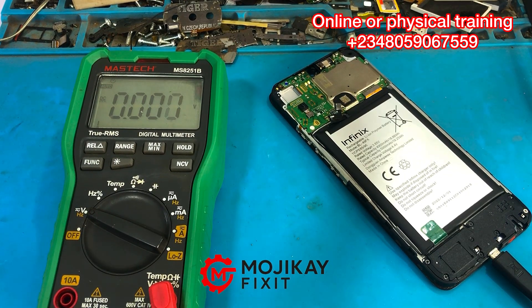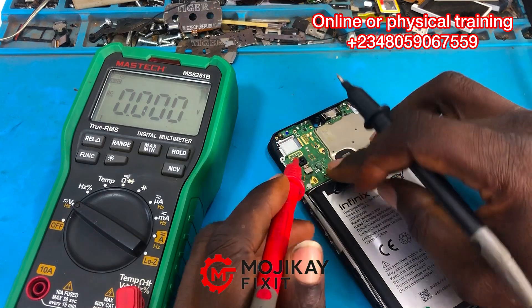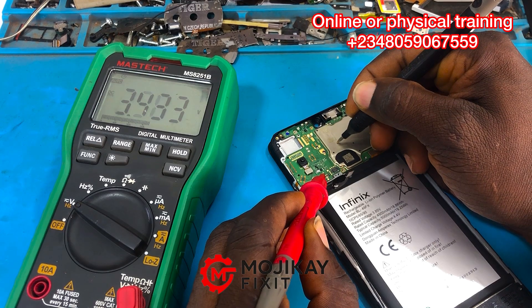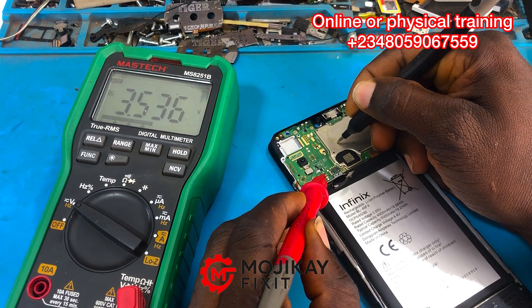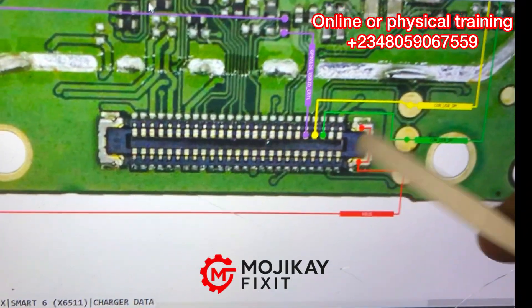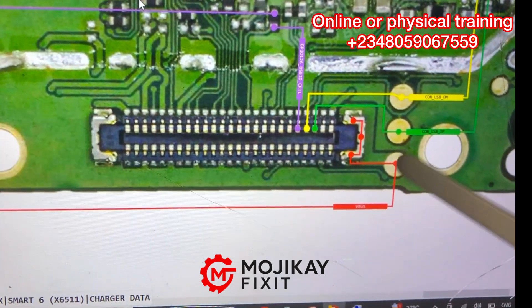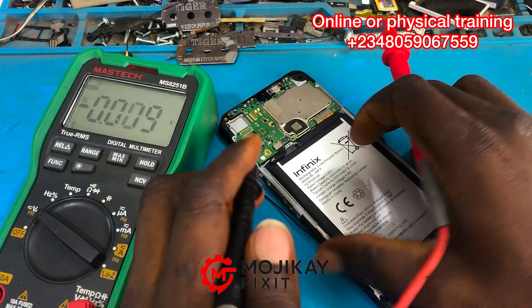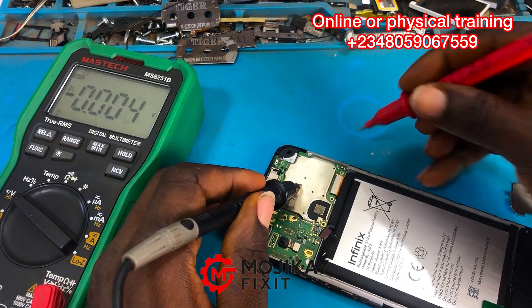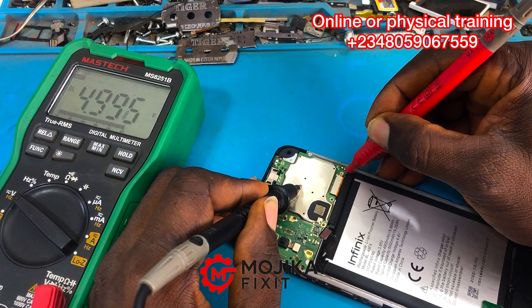Put your multimeter on DC voltage reading. Your black probe goes to ground and your red probe to the VBAT battery terminal. The reading is 3.5 volts — it should be 4.2 volts. Now this is the test point on the main PCB where you should get 5 volts. Let's read that test point and confirm — yes, we are getting 5 volts there.